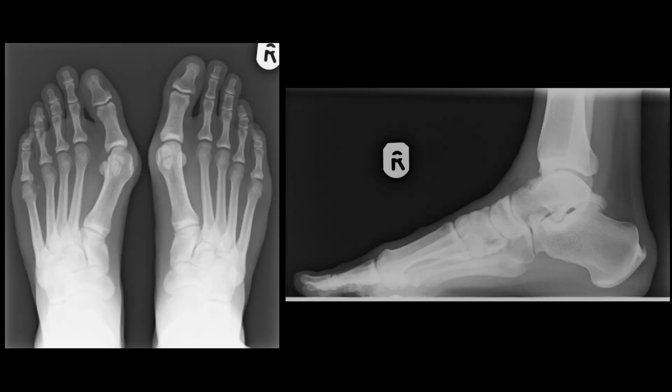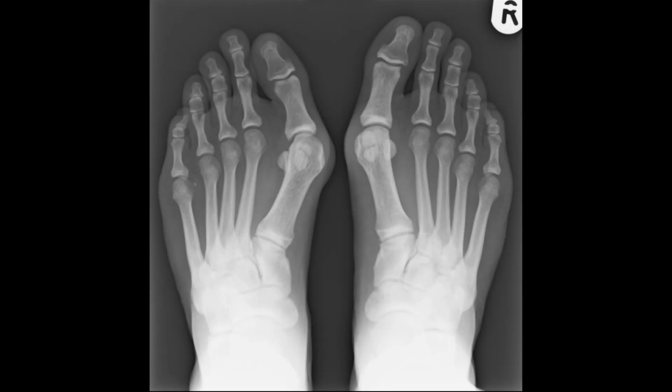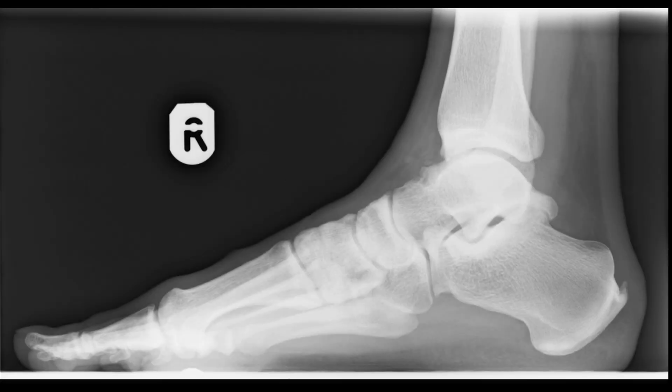This is a traditional X-ray of a patient complaining of a painful bunion. As you can see, we're trying to interpret a three-dimensional structure in two dimensions. Here's an X-ray looking from the top down — you can see the tip of the big toe is deviated outwards. From the side, it requires the doctor to put those two images together to work out what's going on in real time.